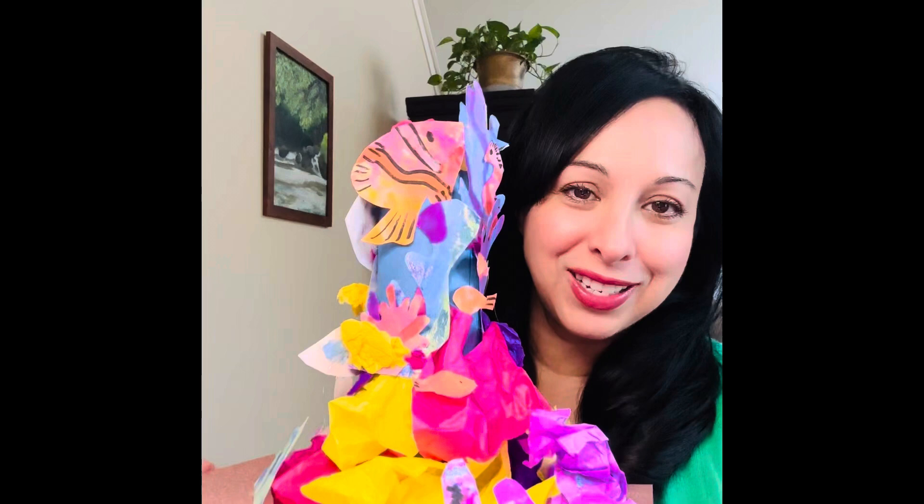Today we're making a coral reef from a 2D project and turning it into a 3D project.